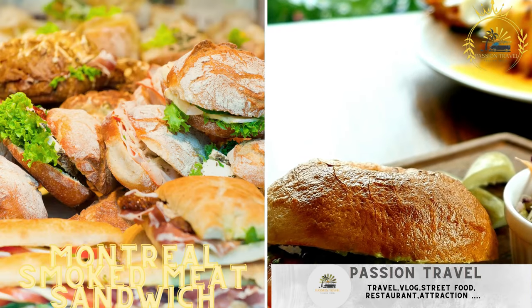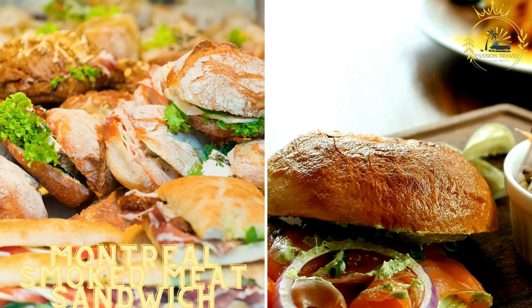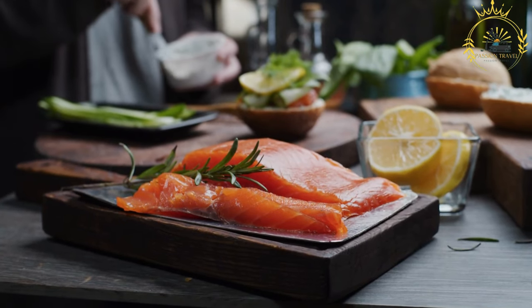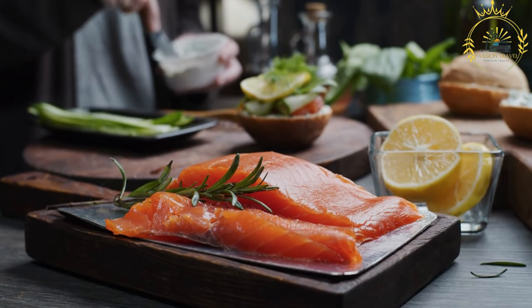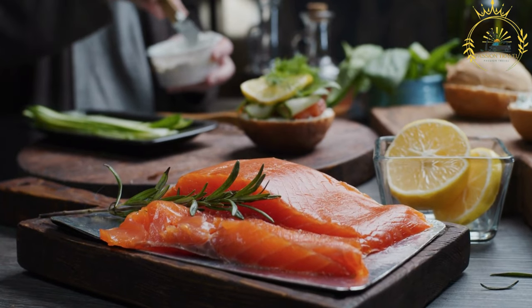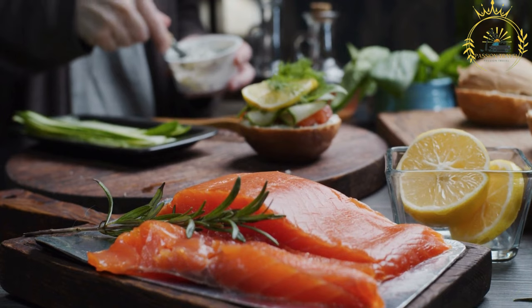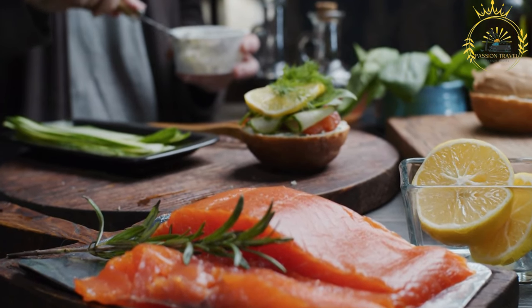Montreal smoked meat sandwich: this iconic sandwich features thinly sliced smoked meat piled high on rye bread with mustard. The Montreal smoked meat sandwich is a classic and iconic dish hailing from the city of Montreal, Quebec, Canada. It's a beloved sandwich that showcases the city's rich Jewish culinary heritage and has become a symbol of Montreal's food scene. Here's how to make a Montreal smoked meat sandwich.